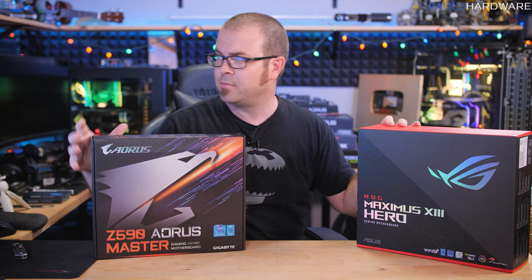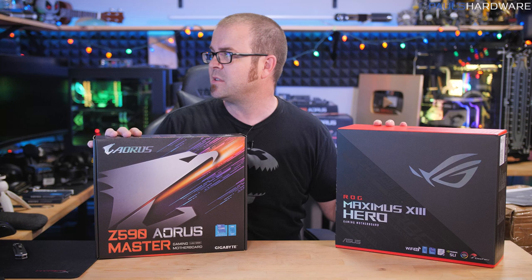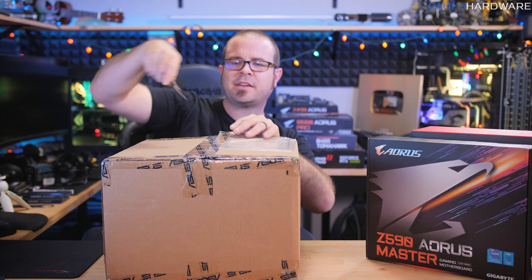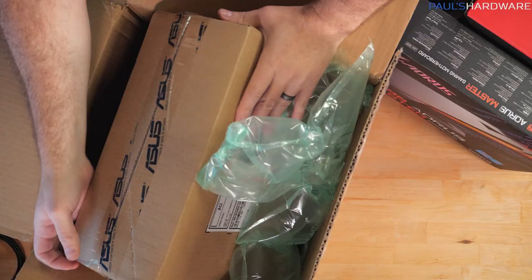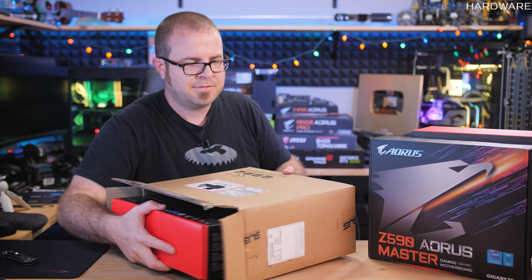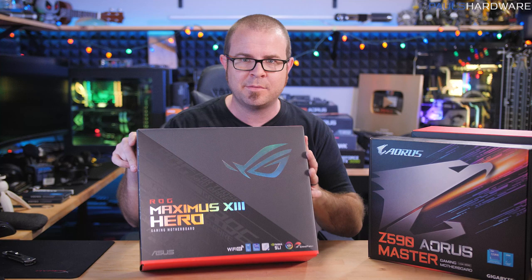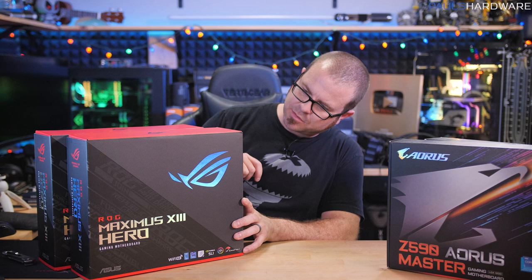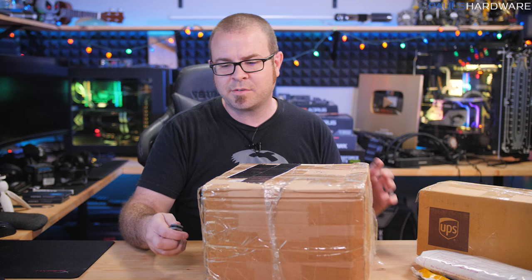We've got an Aorus Z590 Aorus Master and the ASUS ROG Maximus 13 Hero. With the MSI MEG Z590, I've already got my trifecta of ASUS, Gigabyte, and MSI. But ASUS decided to go the extra mile and sent another box - there's a Maximus 13 Hero with one digit difference in the model number, so I wonder if they already made a revision of this board. We also have a more reasonably-priced ASUS TUF Gaming Z590 Plus Wi-Fi. I think that's all the motherboards I'm expecting, and my pile is getting a bit smaller.